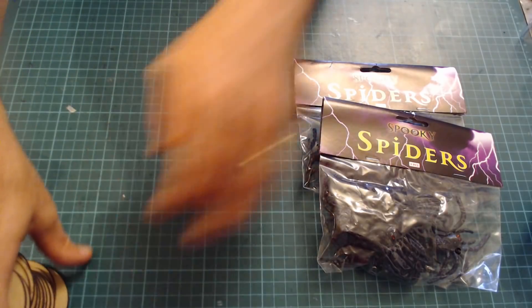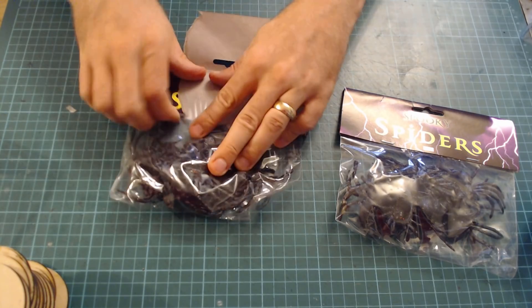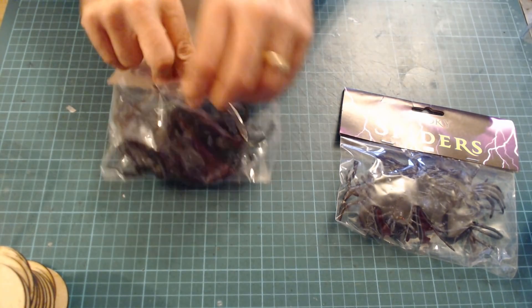Let's have a look at the Spiders. Again, just go into any shop at the moment — some silver plastic Spiders. I've got these from eBay; they're Sainsbury's for like a quid for 8.